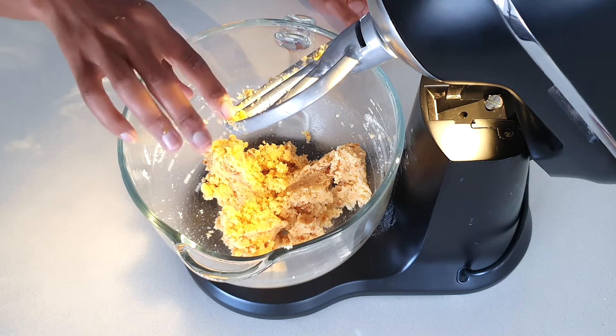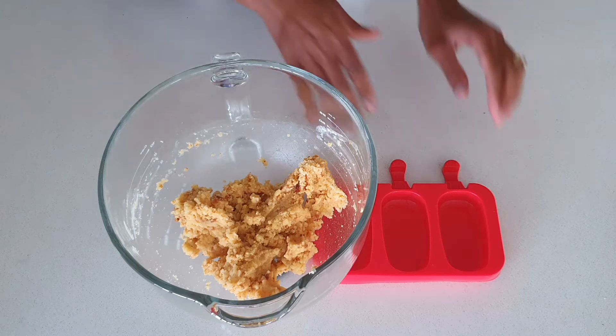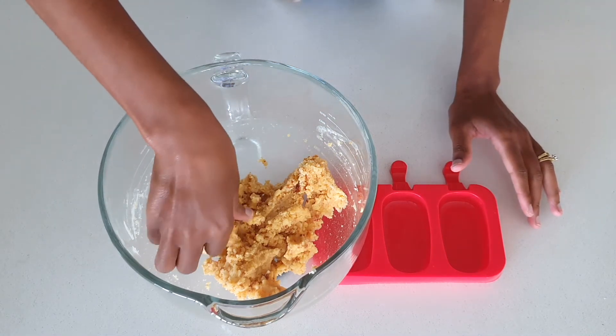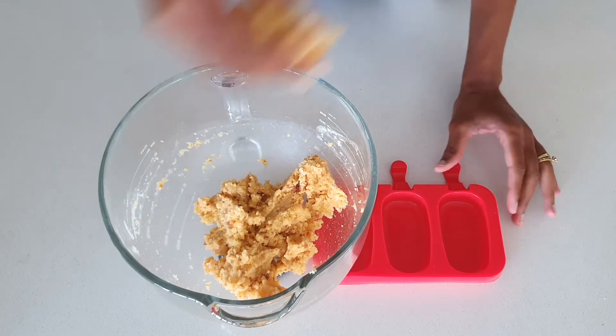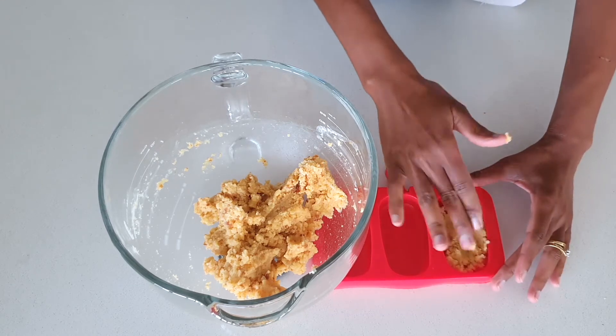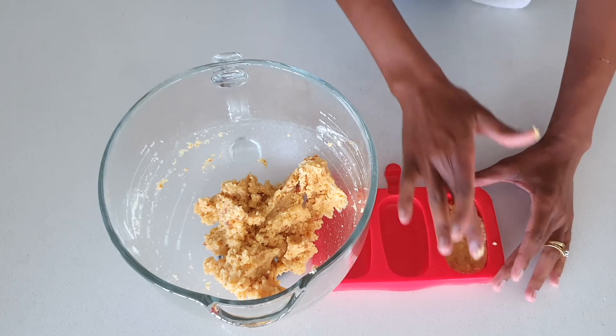We are done with our mixer and moving on to the next step. First I'm going to show you the first way — you mold the cake first and then dip it into the chocolate. You just take your cake and put it into the mold, pressing down and making sure it's filling all the corners.